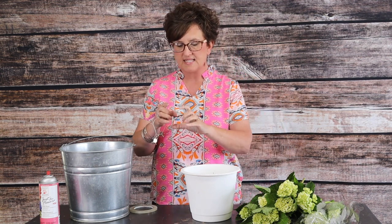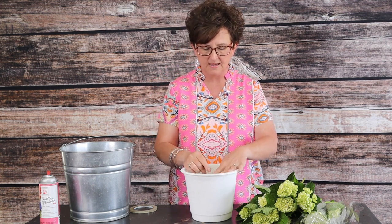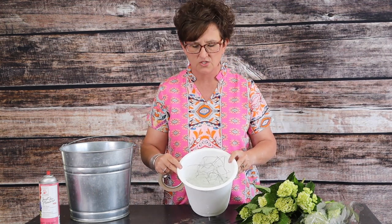We're starting with a container filled with fresh water and instead of using fresh floral foam I thought we would use some chicken wire. Some people just don't happen to have fresh floral foam at home, so I wanted to show you how you can use chicken wire to make an armature to hold these hydrangeas in a large container. I'm taking small pieces of chicken wire, balling them up, and dropping them right down into my container.